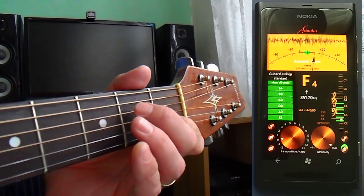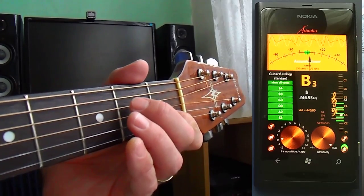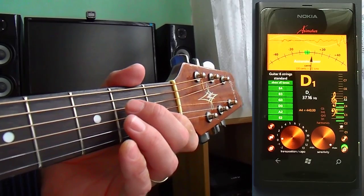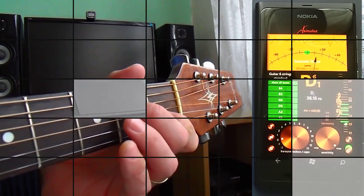As you can see, the notes of the scale are slightly out of tune. This is common and it has complex reasons. It doesn't mean there is something wrong with your guitar, and it doesn't mean the tuner is not accurate.